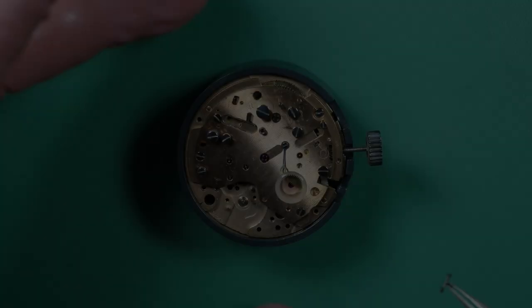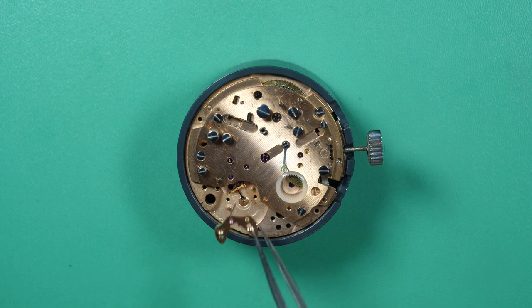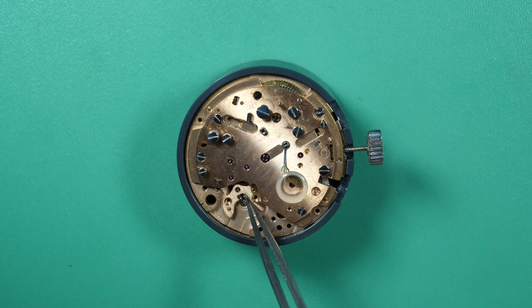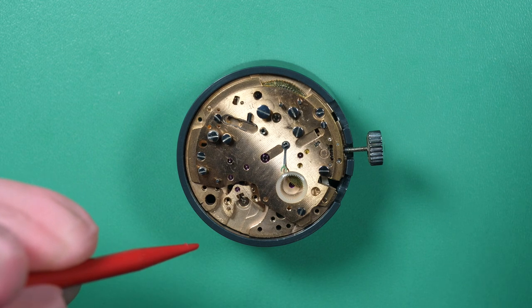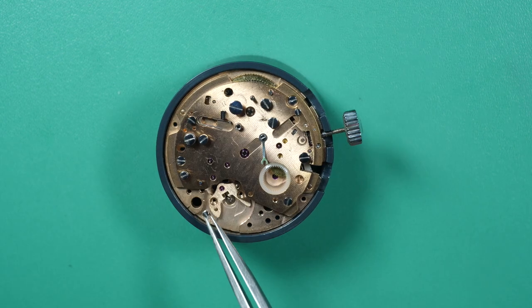A bit of grease on the end of the hammer. Now I can move back to the other side and put the pallet fork. Just to make sure it goes in nicely — now it looks like it's in place. And I can put the pallet fork cock on top of it, just to make sure it stays. Now I just need to make some light pressure until it falls into the right place. Now it looks like it's sitting down, and you can see it moving right, left. Good.